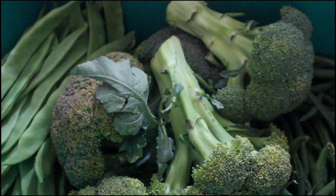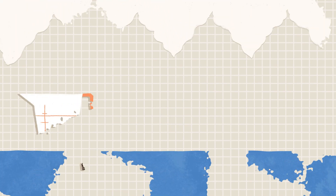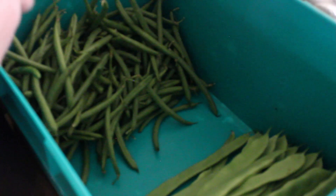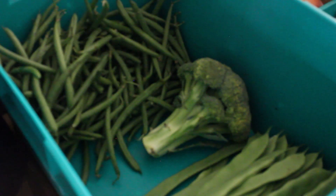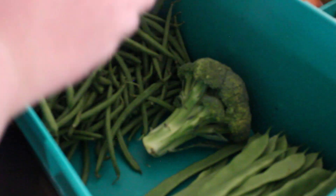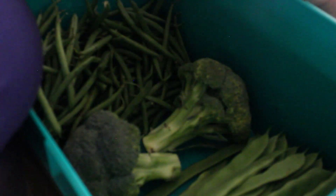Hi guys, in this video I share with you how we saved and preserved our broccoli we got with the Easter veg. Here in the UK, the week before Easter, a lot of the supermarkets decided to drop some of the prices of their veg. And we decided that we would go and grab some while it was on the cheap. We picked up five heads of broccoli for 15p each.